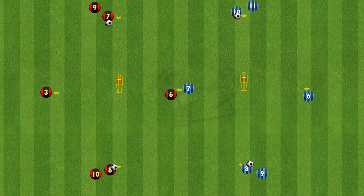This drill is set up on the screen here with a red team and a blue team, and both teams are sitting in a diamond shape. The diamond is around 10 yards apart from each other with the mannequin in the middle.